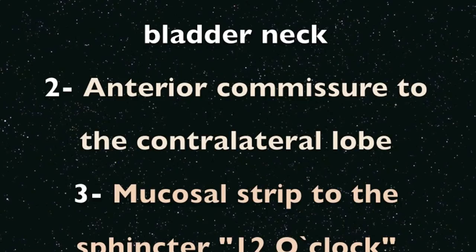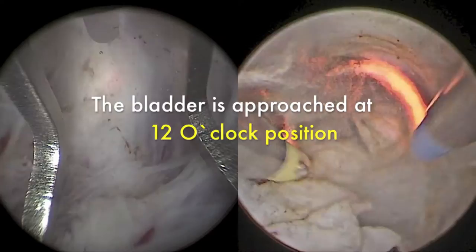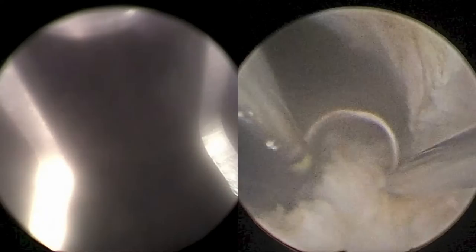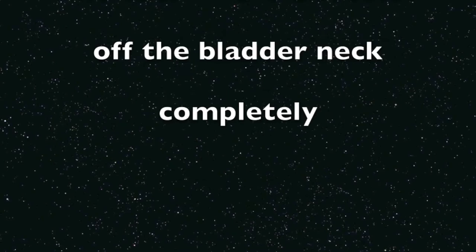In both procedures, at this stage the adenoma is still attached circumferentially at the bladder neck, with anterior compression to the contralateral lobe and a mucosal strip anchoring the adenoma to the sphincter at 12 o'clock position. Then the bladder neck is approached at the 12 o'clock position. In the HoLEP procedure, the adenoma is detached from the bladder neck completely and all around.